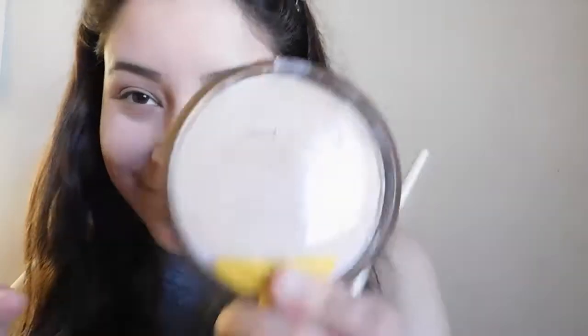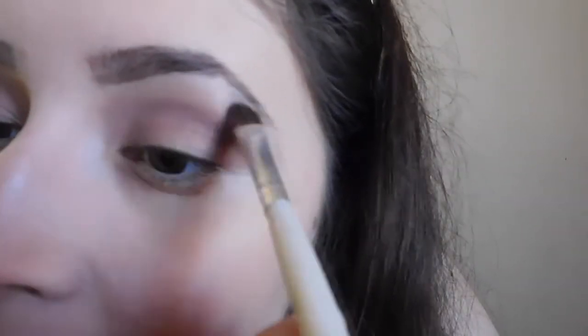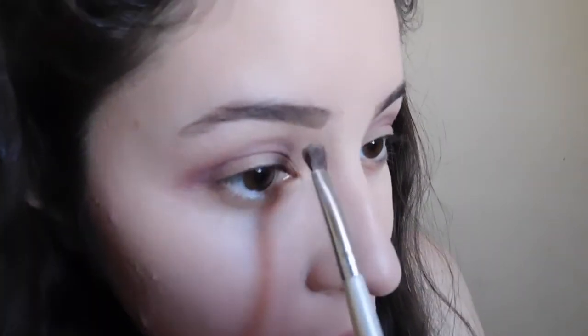I apologize for my voice, guys — I am sick. Yes, for Thanksgiving I'm sick, so I'm sorry. Now I'm going in with my Wet n Wild Color Icon eyeshadow and using that as a highlight just to highlight my brow bone a bit, to define that a little more and bring out those brows.